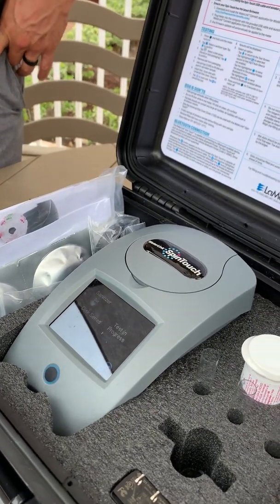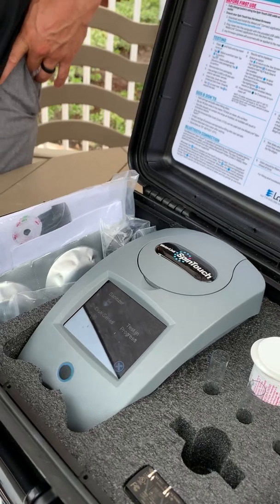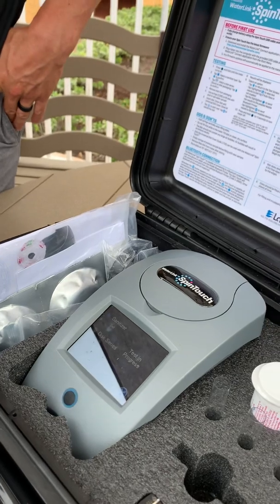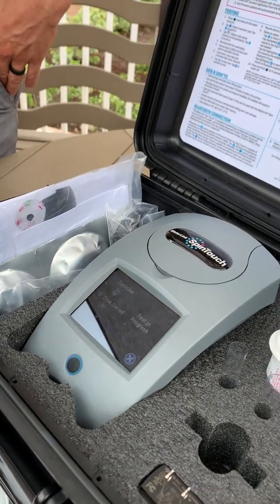Lamont makes a nice small photometer too, that's very economical. They're the company that made this one — this is just the fancier version.